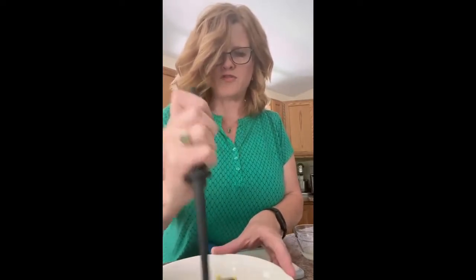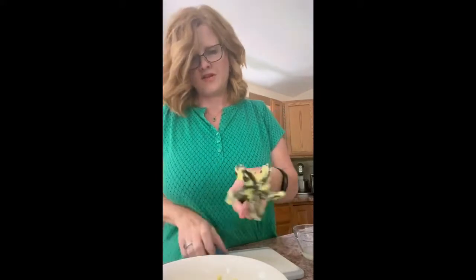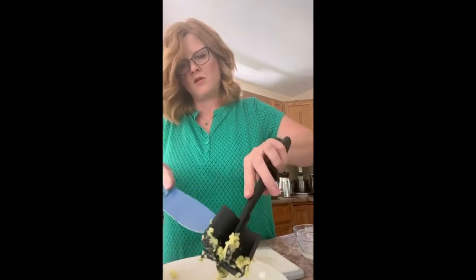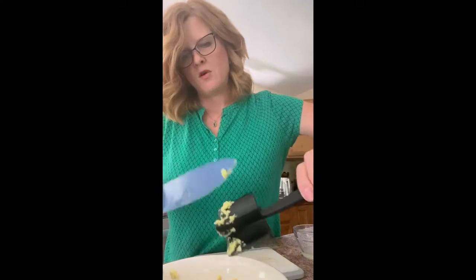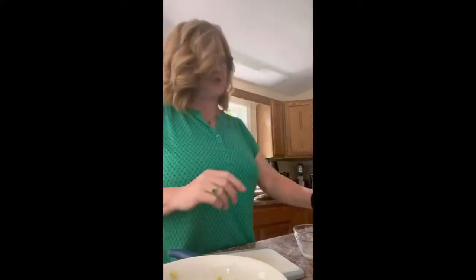I love guacamole — the avocados are so good for you. One of the things I don't like about living in Maine is the short growing season. I love the change of seasons, but I'd love to live somewhere where the weather was more temperate, like New Zealand, where you can just have fresh food a lot more often. Wouldn't that be nice?